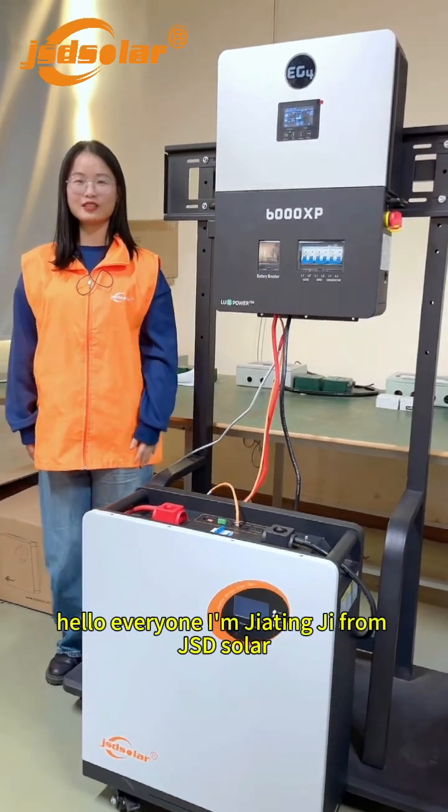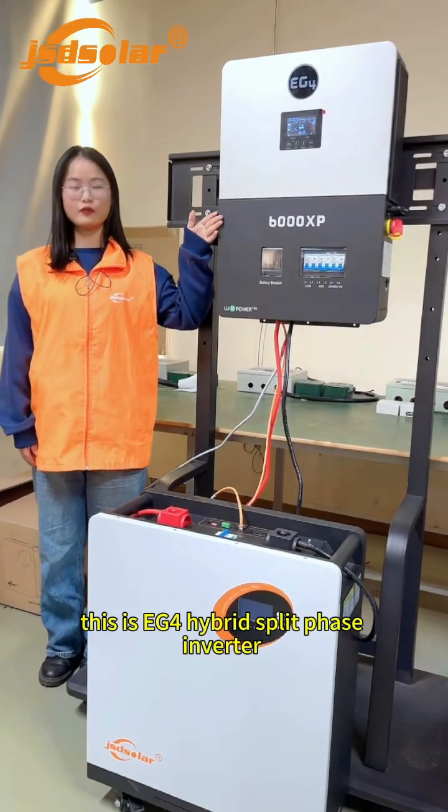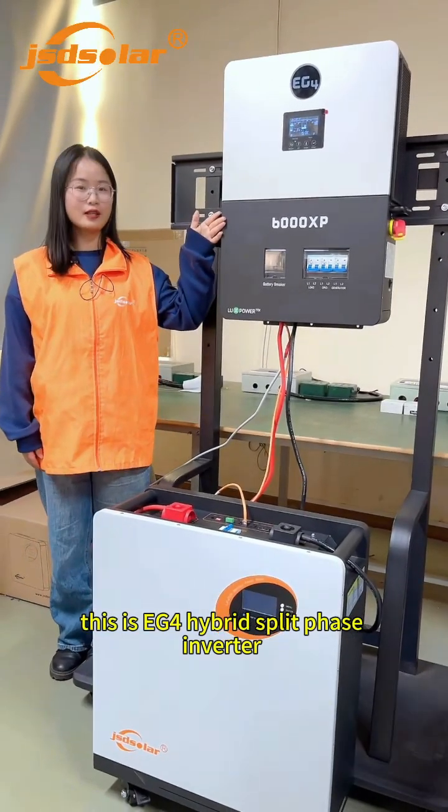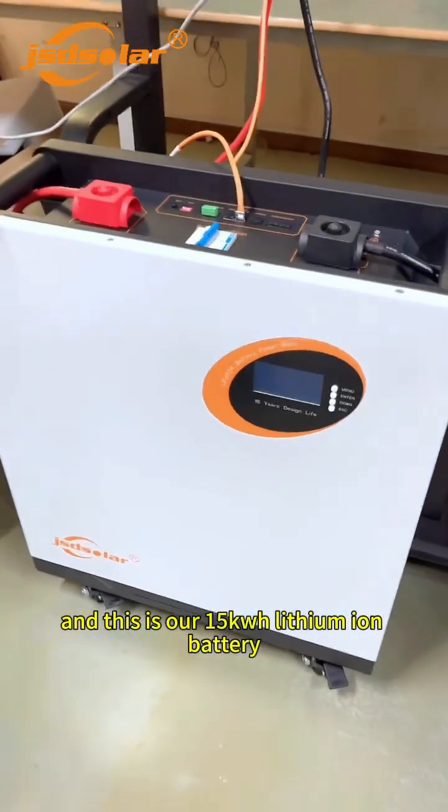Hello everyone, I'm Jia Ting Ji from JSD Solver. This is the EG4 Hybrid Deep Phase Inverter and this is our 50kWh lithium-ion battery.